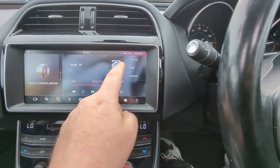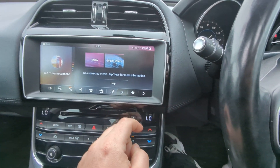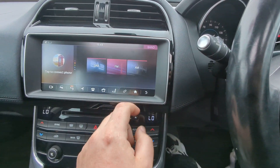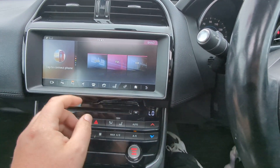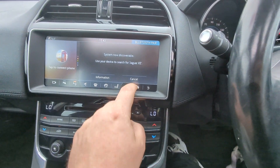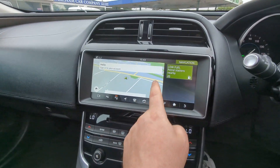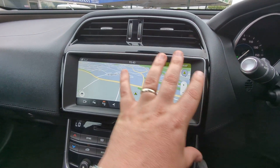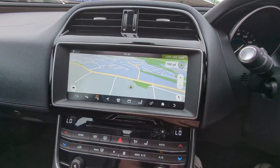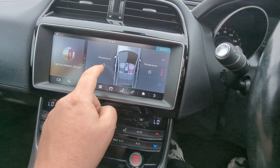Audio here — the media library is like a built-in hard drive. You've got the radio as well, which has DAB, FM, and AM. Link your phone up there. Sat nav here — I'll get that fuel warning out of the way. You can see it's a full-screen experience. Heated seats can be controlled from here too.